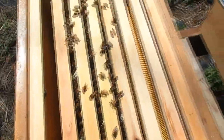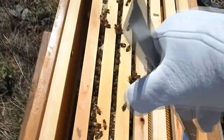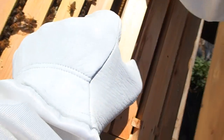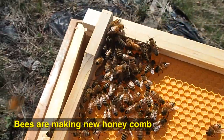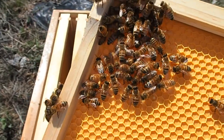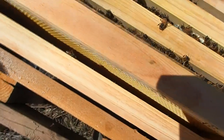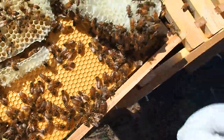We're going to use our hive tool to make a little space in here and lift up a little bit on this. These bees just seem to be working on making some comb from what I can tell. Nothing going on over here. We're going to slip these back in. Nothing on that side.